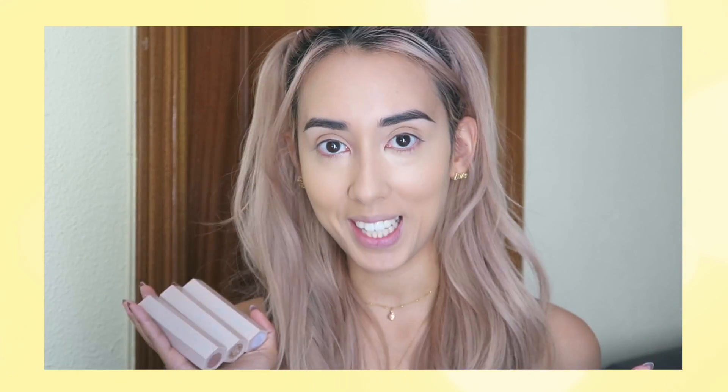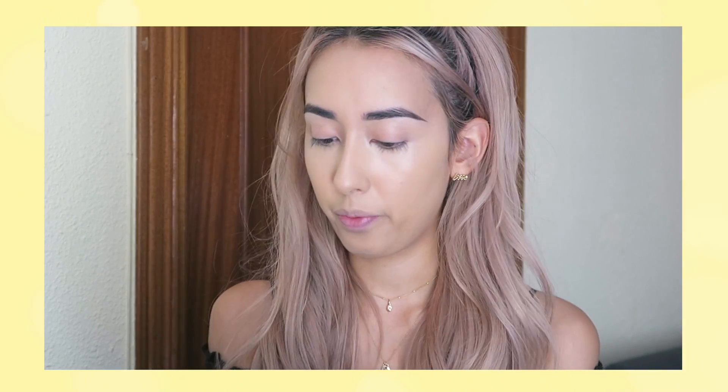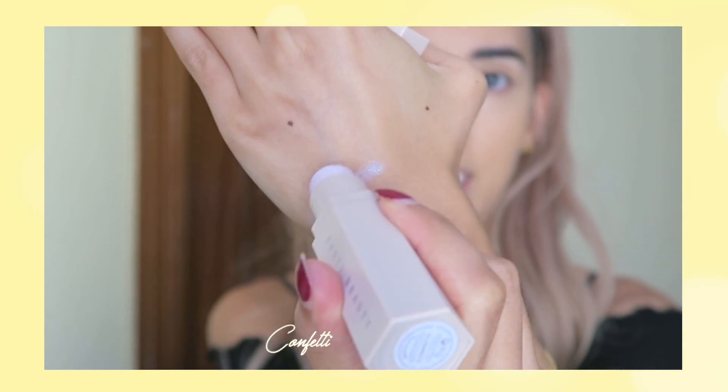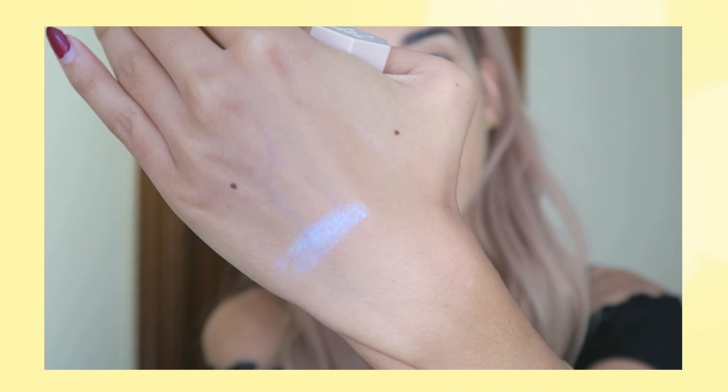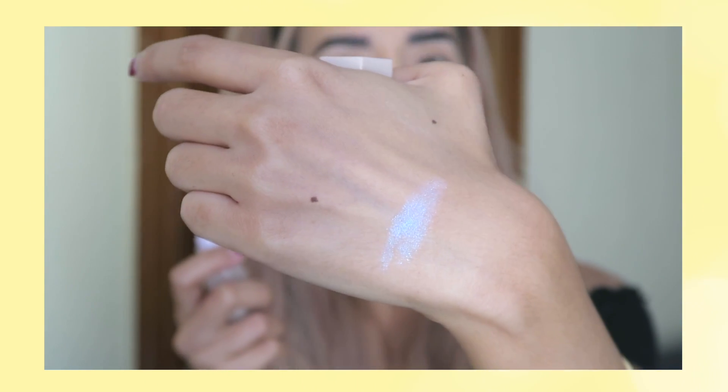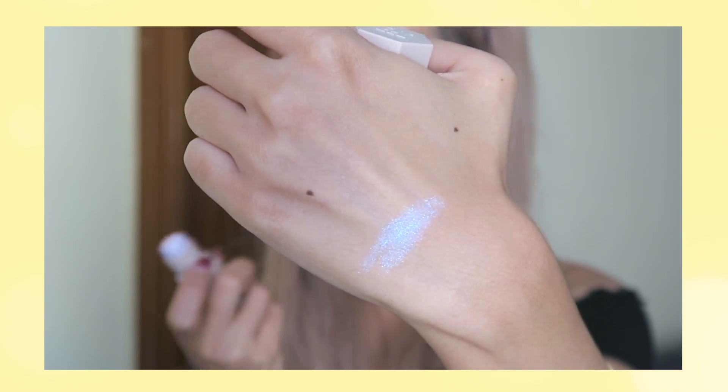So for the fun part with Fenty Beauty — I bought three matchsticks: two highlighters, Starstruck and Confetti, and the contour stick in Suede. The packaging is magnetic, as probably everyone knows. Today I think I'm gonna use Starstruck because it's a more neutral everyday sort of cream highlighter. Confetti is like a unicorny shimmery stick — super pretty, like one of those days when you want to feel a little cool and different. I think it'll look super nice on paler skin tones, probably more in wintertime.